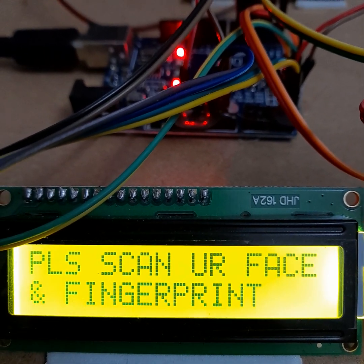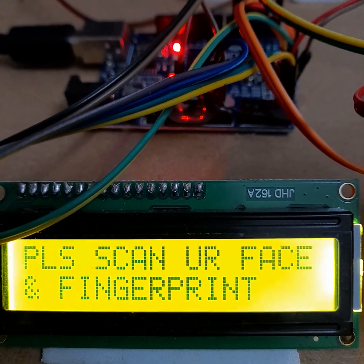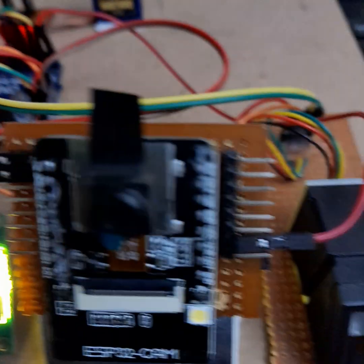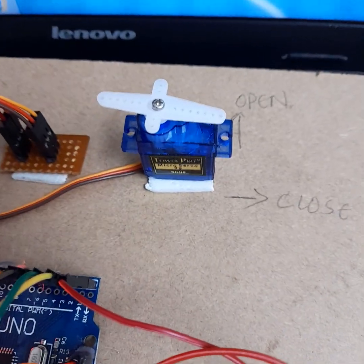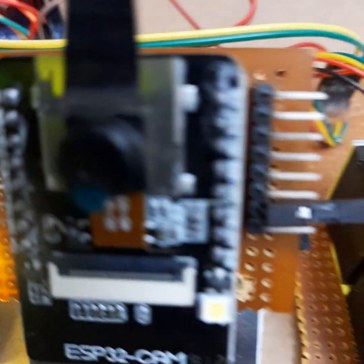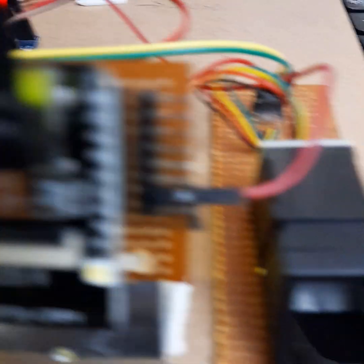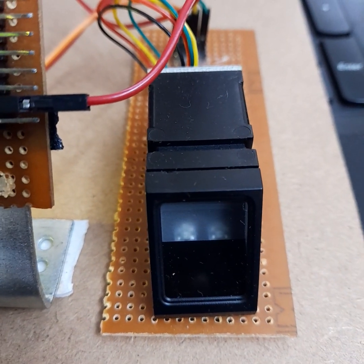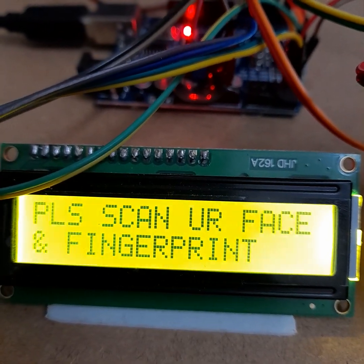This is a facial recognition and fingerprint-based door unlock system project. It is implemented using an ESP32 cam as a camera module, an Arduino UNO as a microcontroller board, an R307 as a fingerprint module, and a servo motor which acts as a gate. First, we need to enroll our face with the camera module and enroll our finger with the fingerprint module.